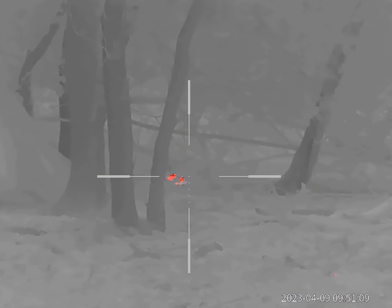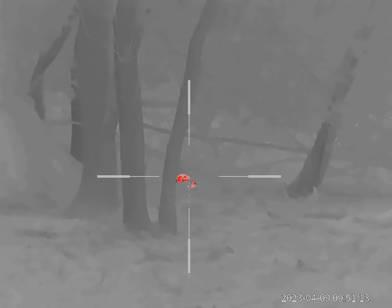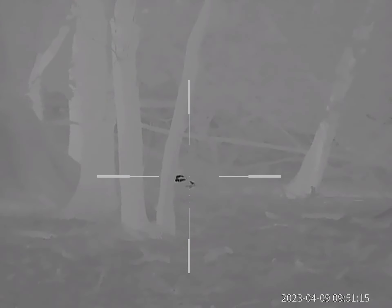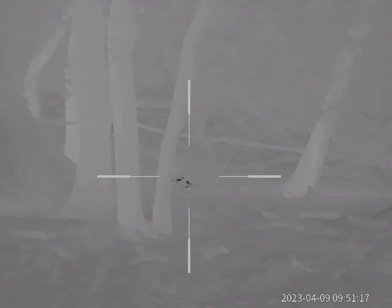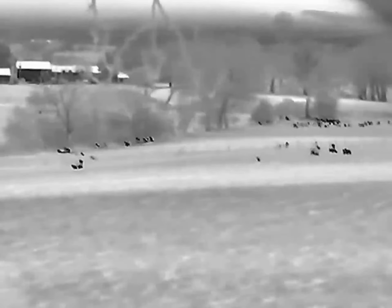Then the second one came about 5 minutes later, and that got the same treatment again. It's a fantastic bit of kit — this is the Marten 450. I will put a link in this video. Again just scrolling through the different colour palettes here; it's picking up the bleed out. It's a good clean shot.